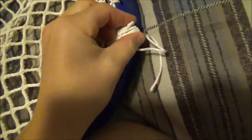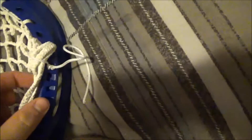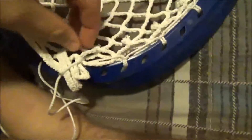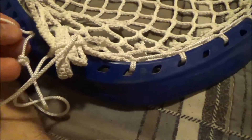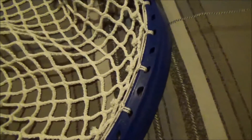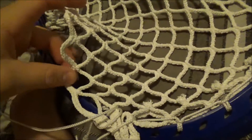One thing I forgot to mention is when you're doing sidewalls for goalies — especially if you crown these two diamonds right here — you'll want to pull it from where you missed those two diamonds. You want to pull it nice and tight across the top. I'm actually skipping a diamond on the 11-diamond row, and then you want to continue that down until you get all the way to the 12-diamond row, pulling it nice and tight.